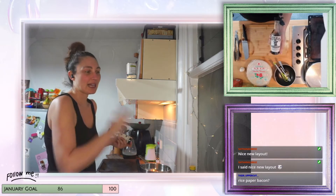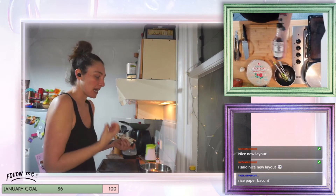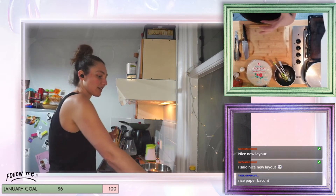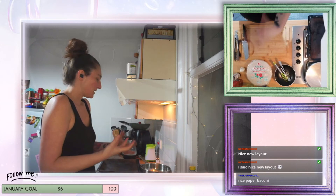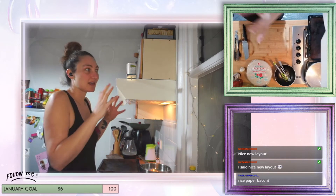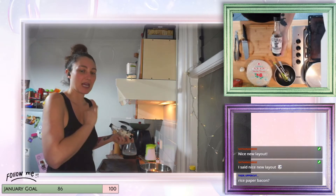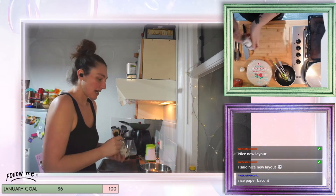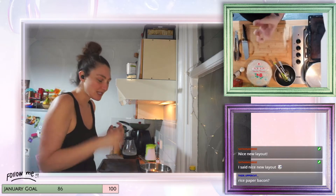There's also something called liquid smoke — hickory liquid smoke. It's amazing for any kind of smoky flavor you want. Any kind of food that needs smoky flavoring, use liquid smoke. It's amazing, and this is where we get the bacon-y smokiness from.